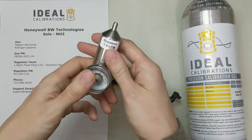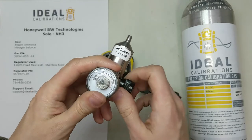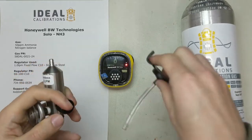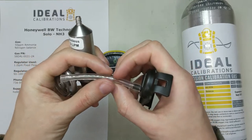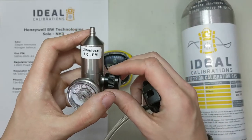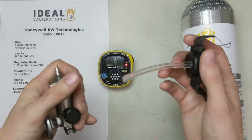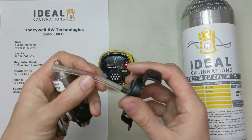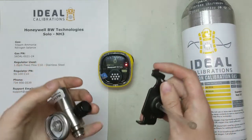Second is going to be our stainless steel regulator with a 1 liter per minute flow rate. Most BW equipment uses 0.5 liter per minute, but because ammonia has a tendency to stick in the tubing — it kind of sticks to the wall and slows it down — you want to use a faster flow rate: 1 liter per minute instead of 0.5. You also want to use a really short length of tubing. The shorter the better with ammonia. And this is our calibration adapter from BW.